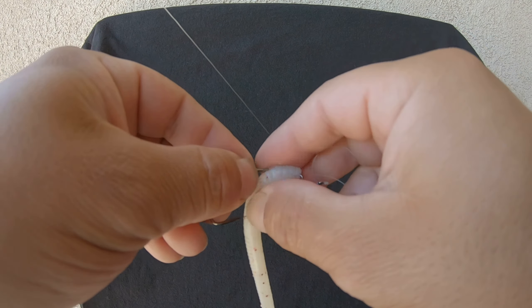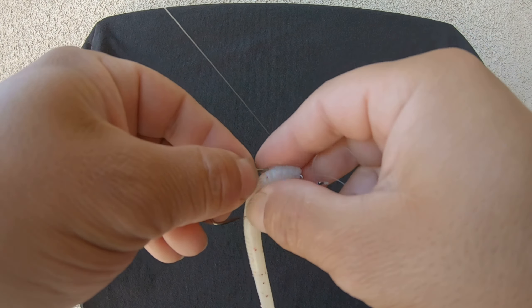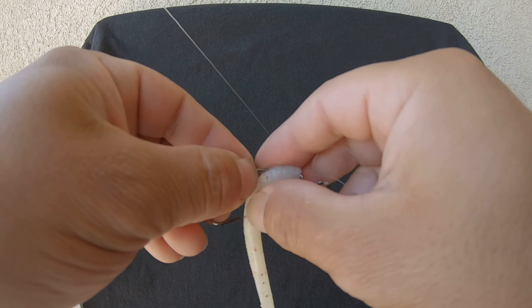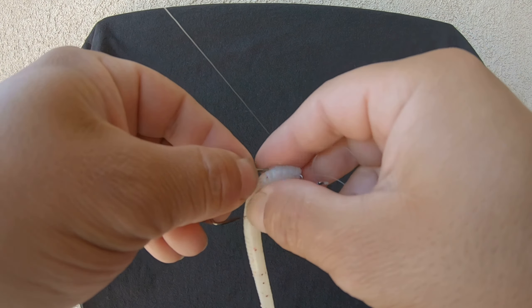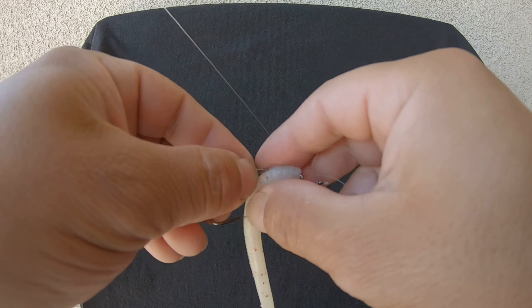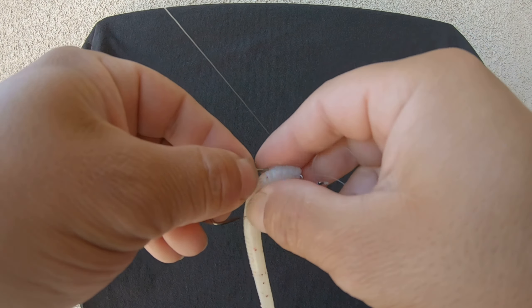Alright, we're out here at the California aqueduct and we're trying to show you guys how to locate bass and catch them. Let's start by showing you how to locate them - alright, now let's catch them.